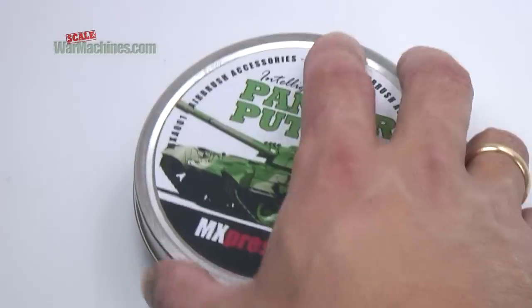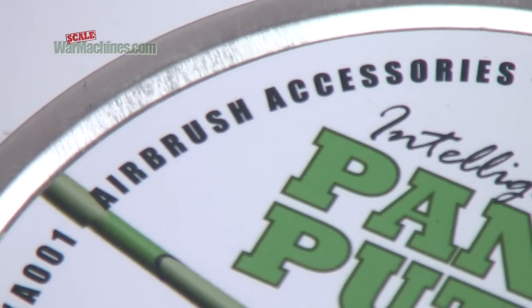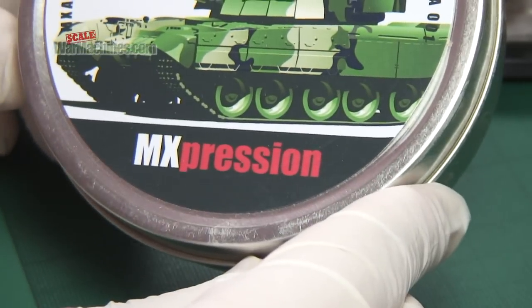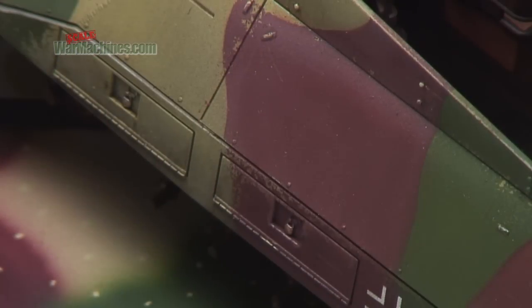Panzer Putty is sold under reference MXA001. It's designed as an airbrush accessory, and the idea is that it helps with your spray painting. As such, it can be used in a number of ways to get different effects.